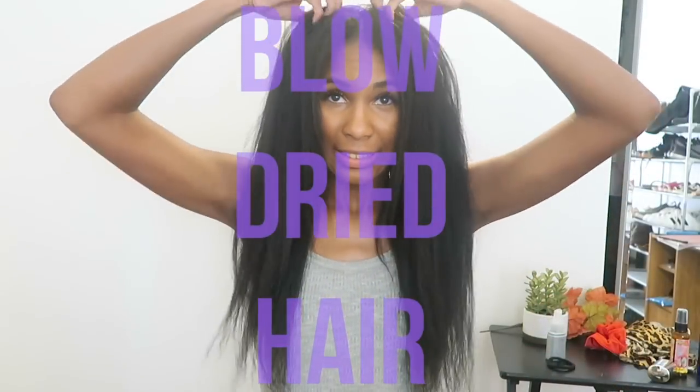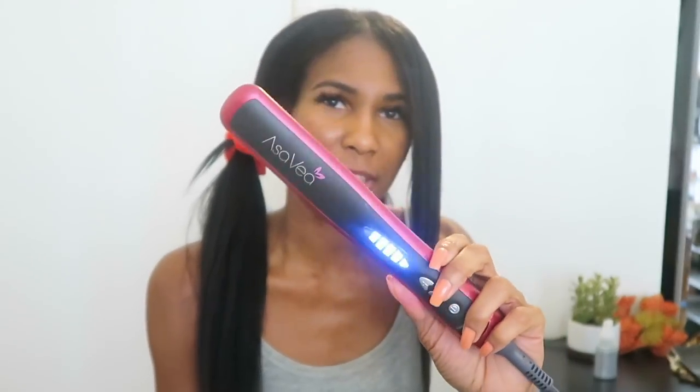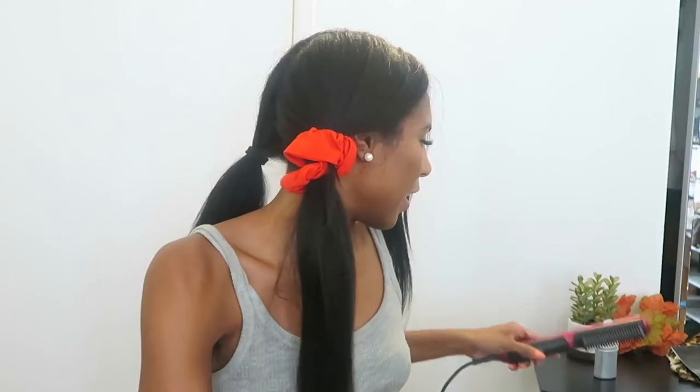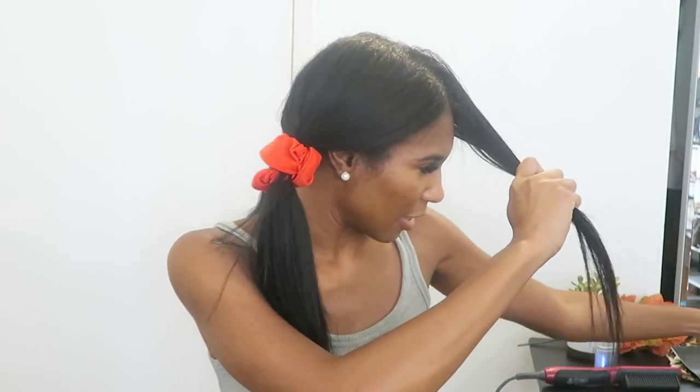Alright, let's get right into it. This is the Asavea straightener — I have it on the fifth of six settings. It doesn't show exact temperatures in between, just that the range is 265 to 395 degrees. While it's flickering it's heating up, and once it stops flickering it's ready to go.